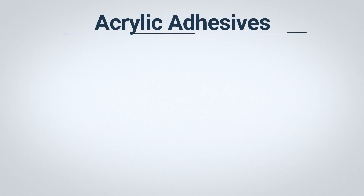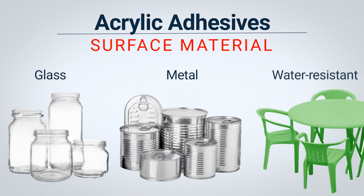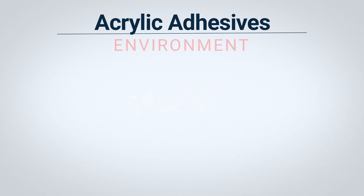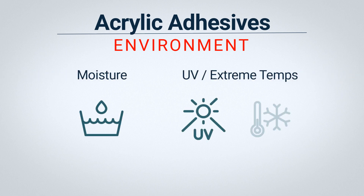Now let's look at acrylic adhesives. Water-based acrylic adhesives have excellent durability and work well on a wide range of materials such as glass, metal, and outdoor and water-resistant items. Acrylic adhesives can withstand varying temperatures as well as a range of outdoor conditions such as moisture, ultraviolet light, and freezing conditions.